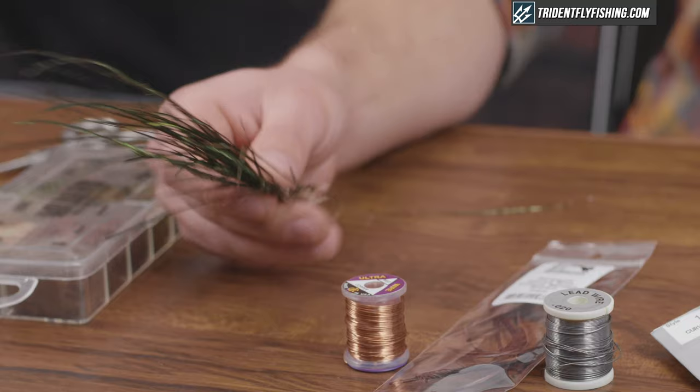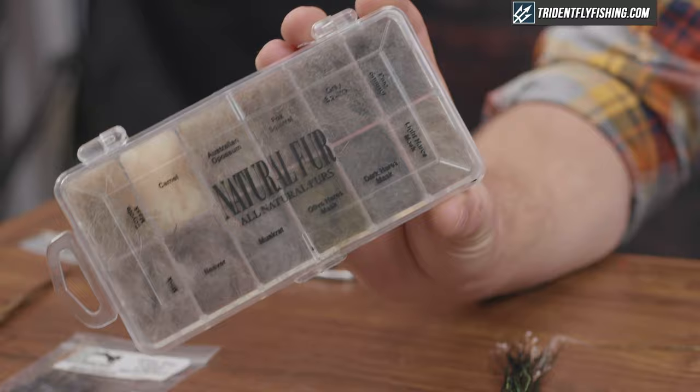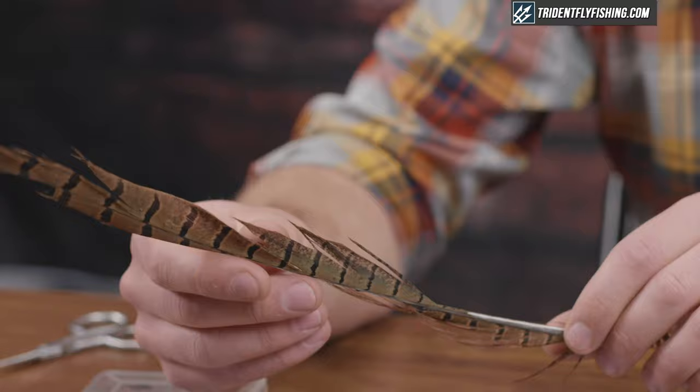For the body I'm just gonna use peacock herl, and then for the thorax I'm gonna use fox squirrel dubbing. You can use any sort of picky dubbing because we're gonna use it as legs as well. For the legs we're gonna switch it up and use Coq de Leon. For the wing case I have some pheasant tail that I've treated with Flex Seal.